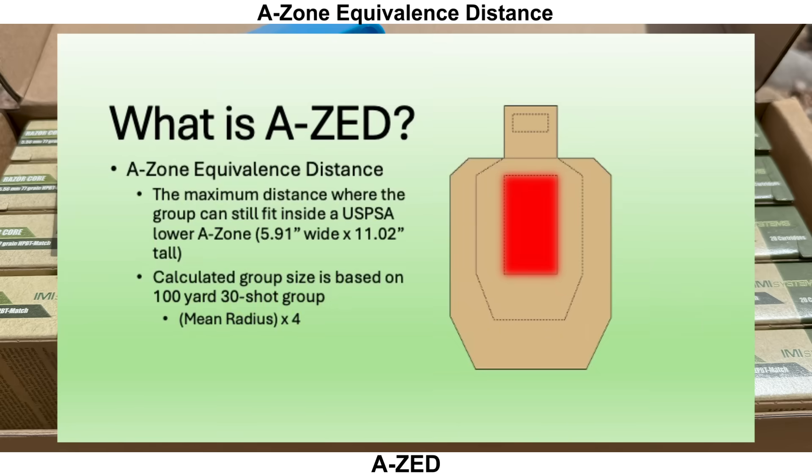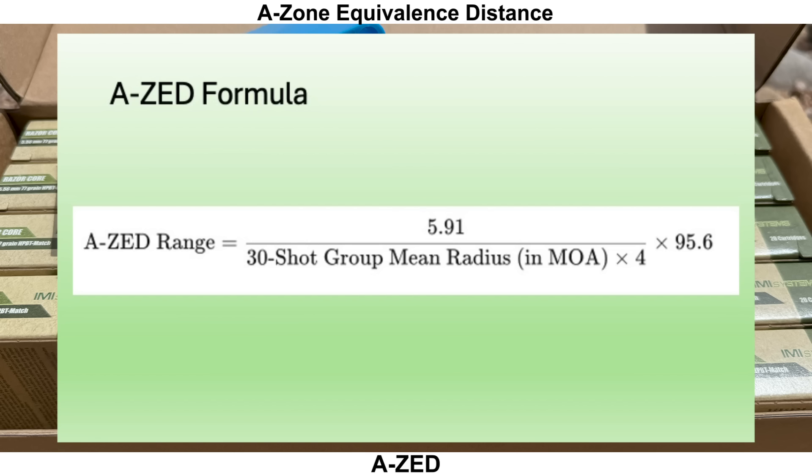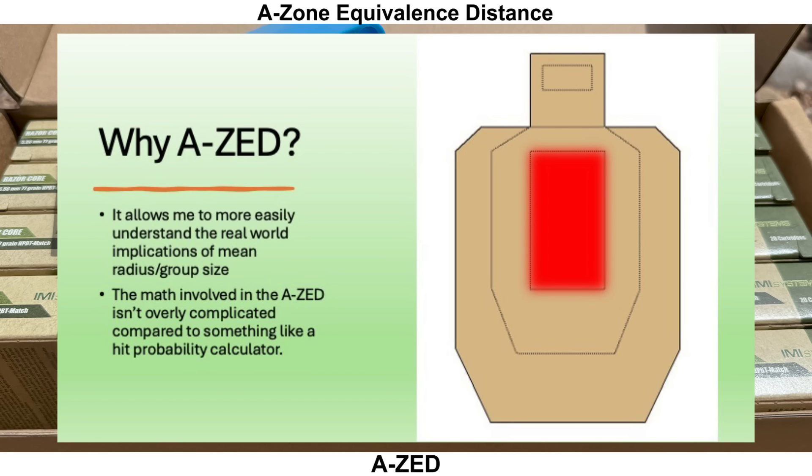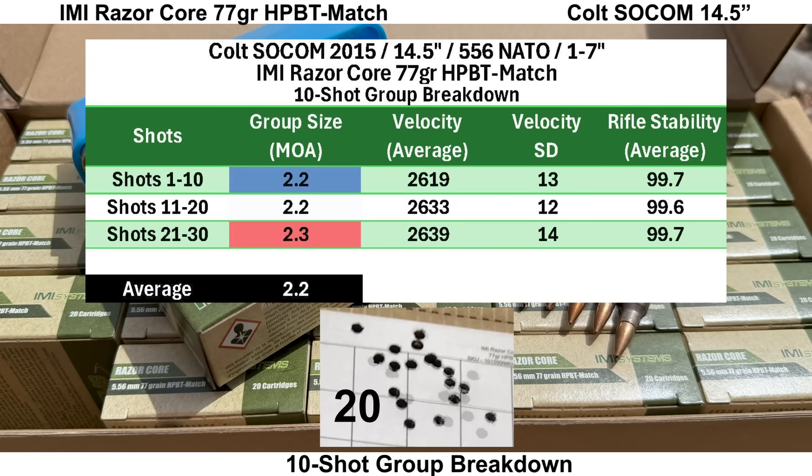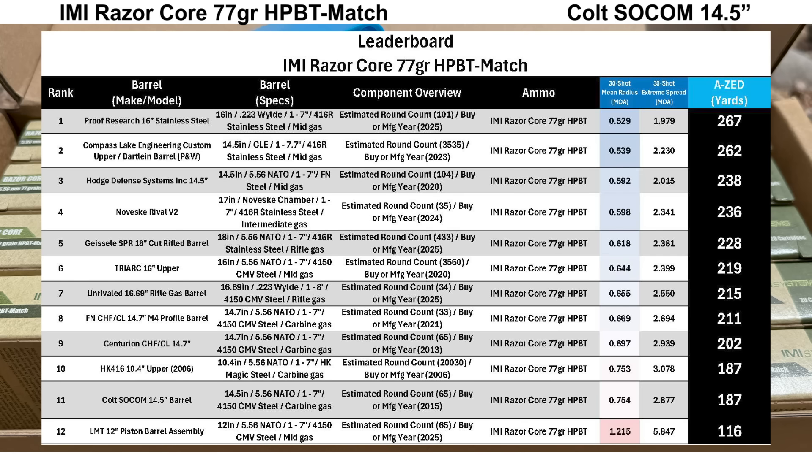AZ stands for A-Zone Equivalence Distance — the maximum distance where the calculated group size would still fit into a USPSA A-Zone. The 30 shot group size ended up at 2.877 MOA with a mean radius of 0.754 MOA, giving an AZ score of 187 yards. Breaking it into three 10-shot groups, all were between 2.2 to 2.3 MOA. Comparing to other barrels shot with IMI Razor Core, the Colt comes in 11th place out of 12. The donut shape really hurts the mean radius and therefore the AZ score.